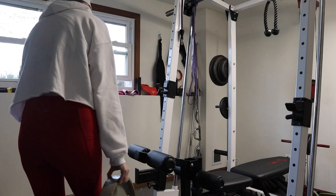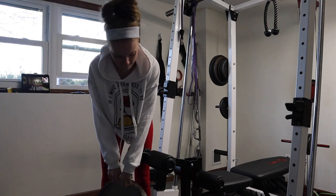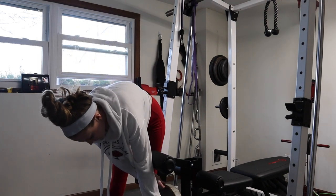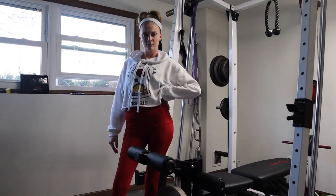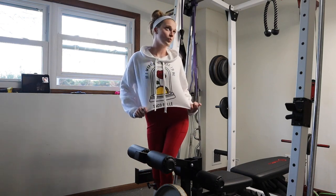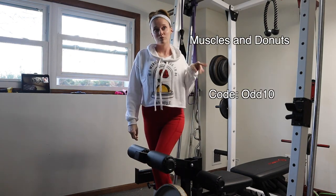Let me show you what I normally start with. One of the exercises I usually start with are leg extensions. It's one of them because it just lights up your quads and it gets your legs ready for a really good pump. Thank you so much for noticing — it's my Muscles and Donuts outfit. Here's my code if you want to save some money.